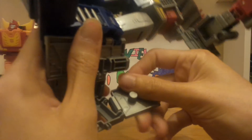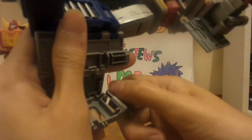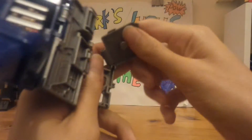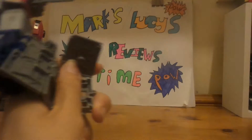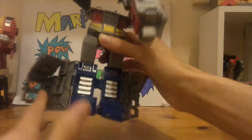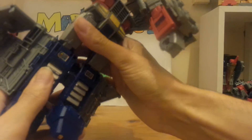Parts keep breaking off, though they are quite easy to put back on — well, not on camera anyway. I'll pause the video for a second. Right, sorted that.